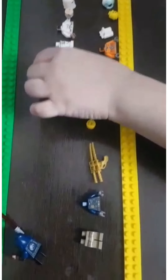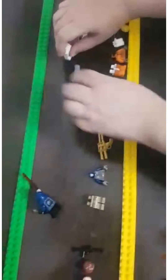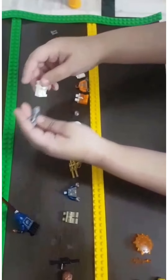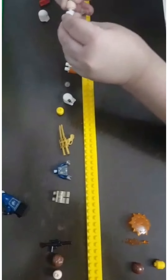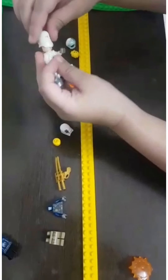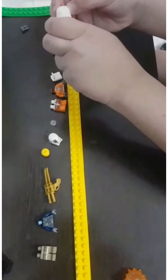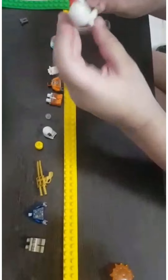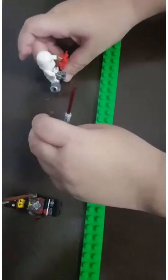Next figure is the futuristic bombarder. First we are going to make his flying hoverboard — we get this part and then this part. Then place his legs on it, his chest, and then his head. We just need to twist his head a little bit and put on his hat. Then we need to give him binocular killers. And then our futuristic bombarder is ready.